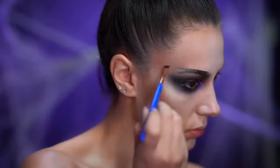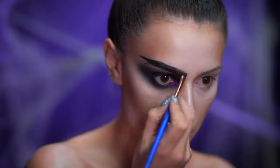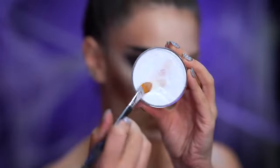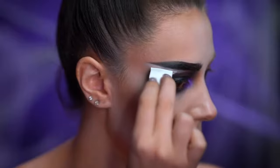Using a dark brown brow pomade I'm going to create a straight and very sharp brow shape. To conceal the brow hairs I'm using a white cream color to hide the dark brow hairs and a loose powder to set them in.